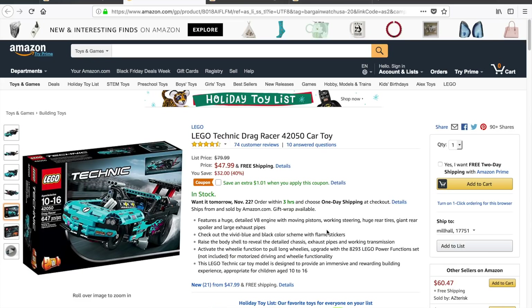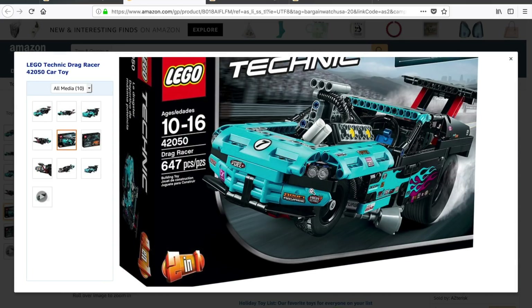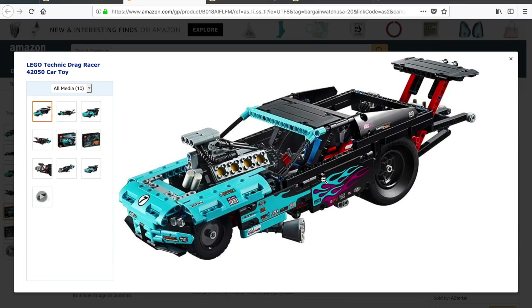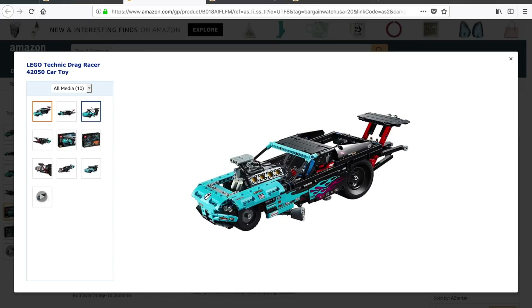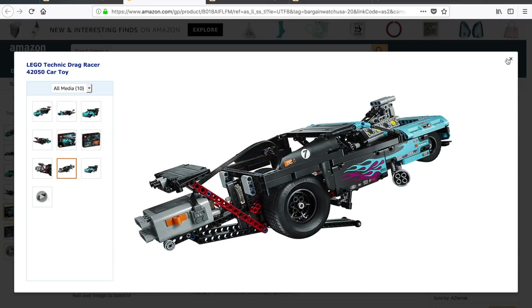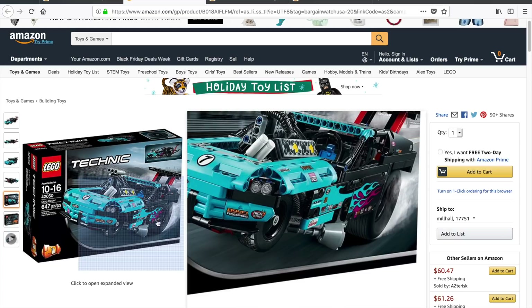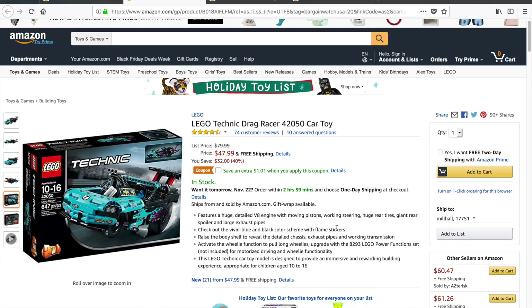The next set is one that I kind of like and have actually looked at before and thought about getting. This is Lego Technic set 42050, Drag Racer. This is a $79.99 set marked down to $47.99, which is a savings of $32 — again, 40% off. I like the way this looks. The unfortunate thing is I looked at a review and it actually looks a lot better than it is in these photos. It's very hollow on the inside and the functions aren't very good. But if you're looking to get a Technic set or trying to increase your Lego Technic piece count, especially with some interesting colors, there's a set that's 40% off for you.